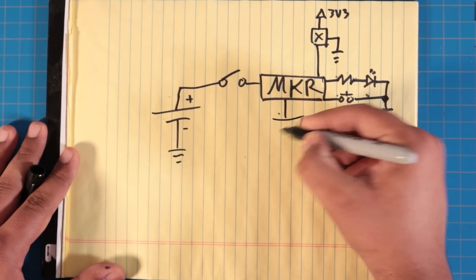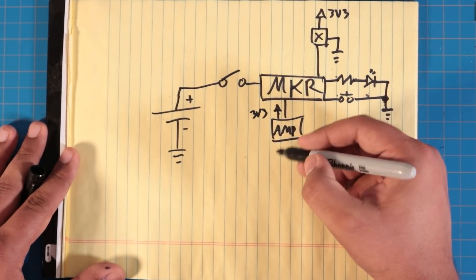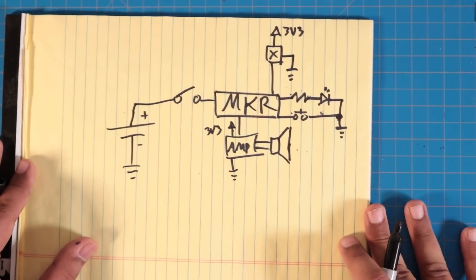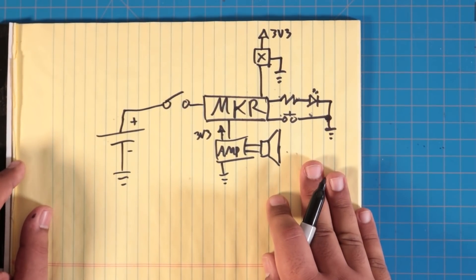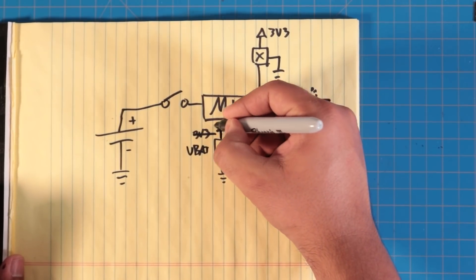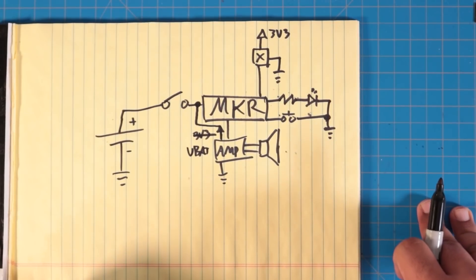We'll also have our amplifier — I'm not going to draw all the I²S data lines — but it needs 3.3V as well as a connection to ground, and this connects to our speaker. And that's it. That is the schematic. Very, very simple, and I like it that way. The battery also connects directly to the amplifier, since we need a lot more current to drive the speaker than what the built-in regulator on the MKR can provide.